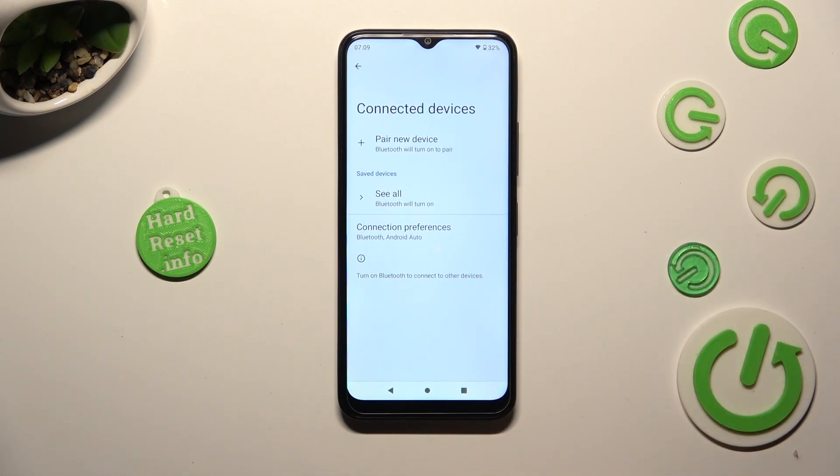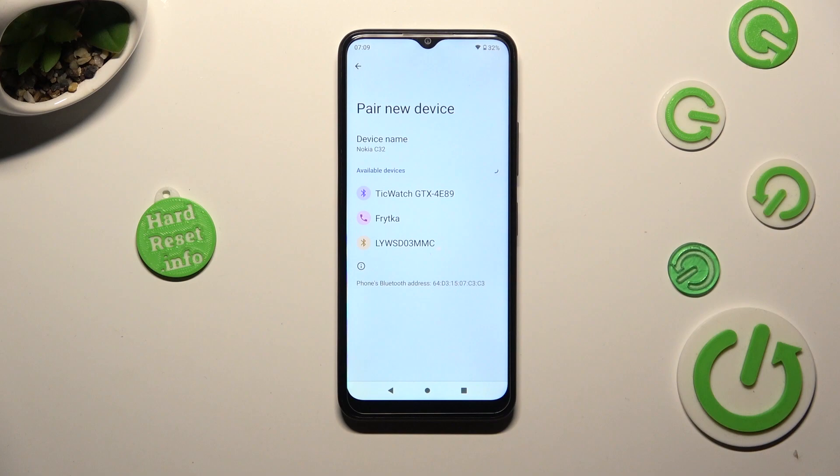Now select pair new device and wait for available ones to show up. When they do, click on the one that you wish to connect to.